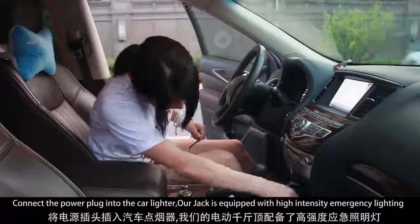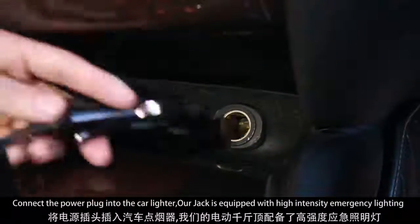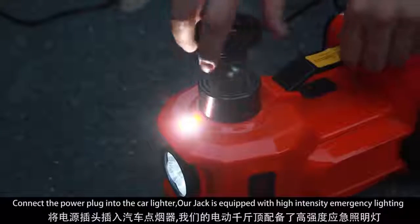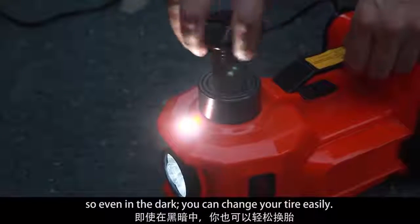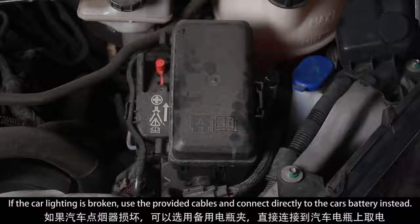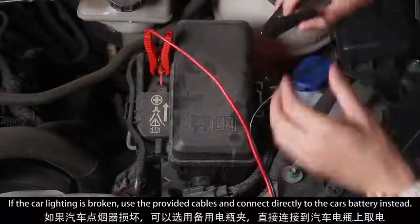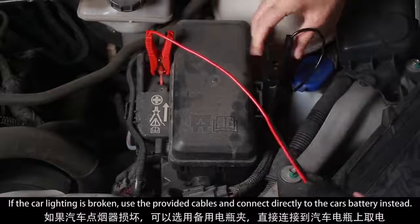Connect the power plug into the car lighter. Our jack is equipped with high-intensity emergency lighting, so even in the dark you can change your tire easily. If the car lighting is broken, use the provided cables and connect directly to the car's battery instead.